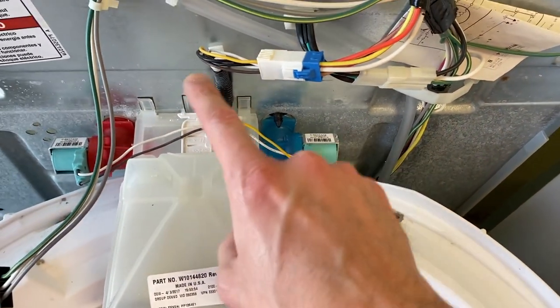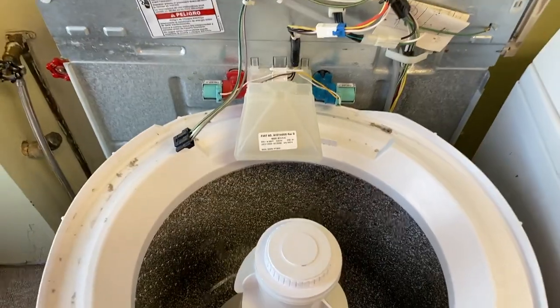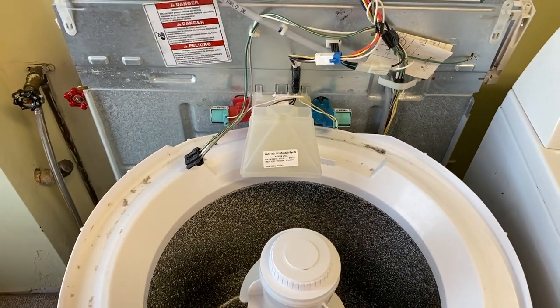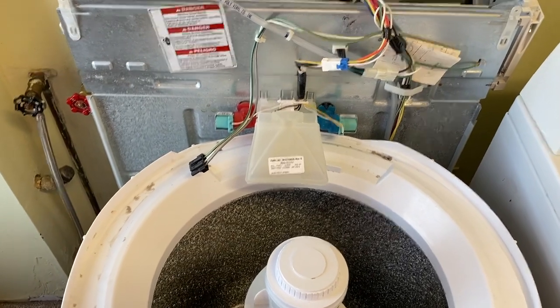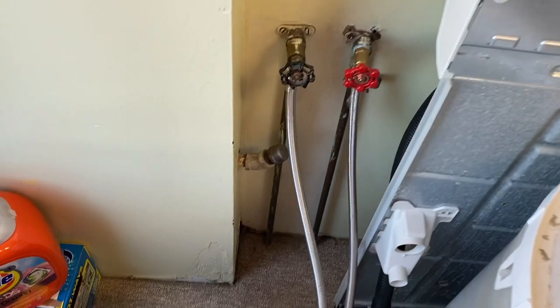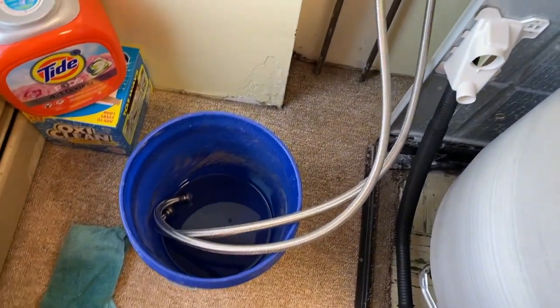With the entire shell removed you get a lot better access to everything. This is our inlet valve — here's your part number, and here's that cold water inlet and it's missing a screen. You've got a connection point here, and in the event that you decide to replace this entire inlet valve, scrolling above is a link to a step-by-step video on how to replace this exact part.